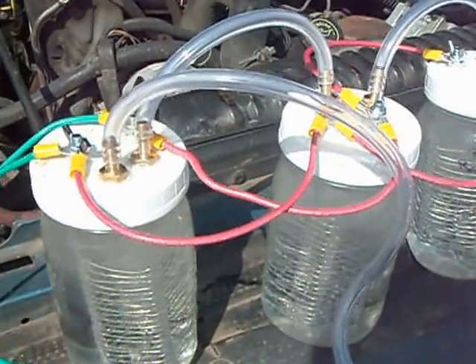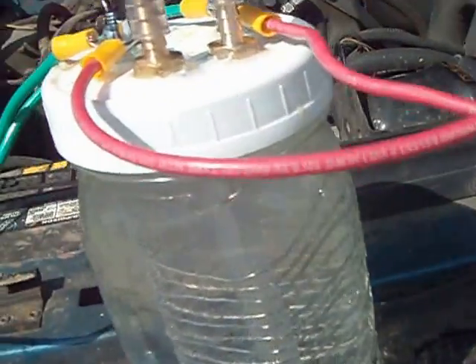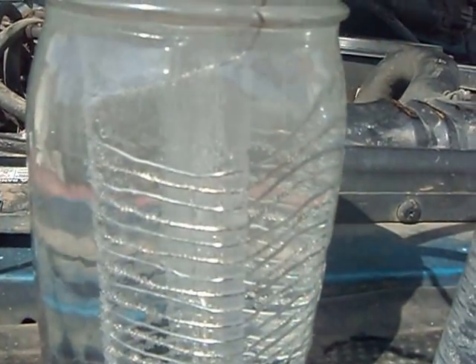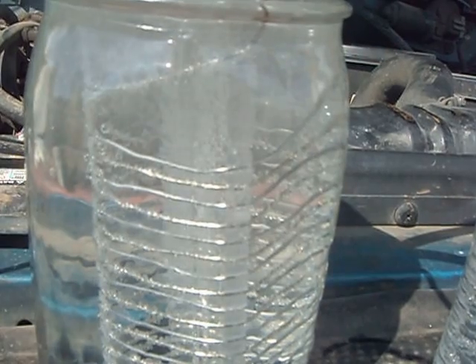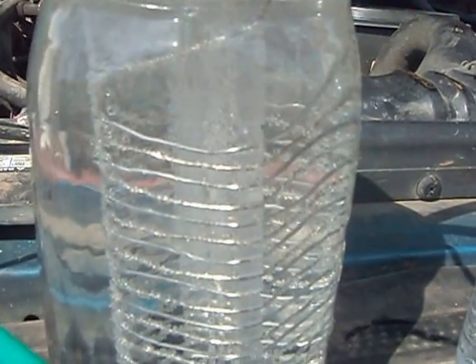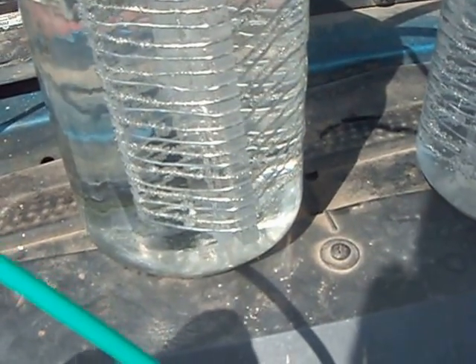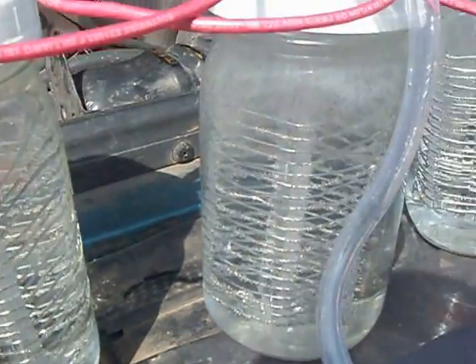This is my HHO generator. It is three cord drawers with the tower cells, which I got from Kempco on eBay. I wrapped the wire myself — I also got the wire from Kempco. I got six towers for $40 and a hundred foot of wire for $18, so it was pretty cheap.